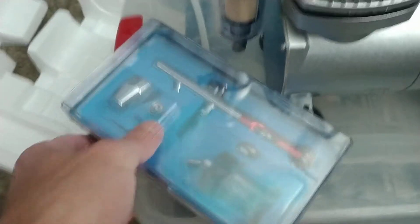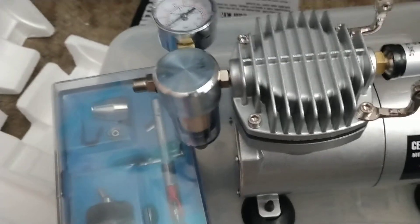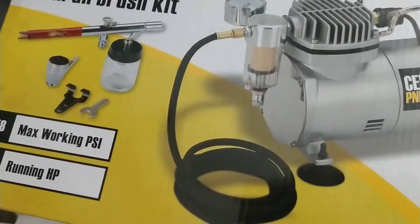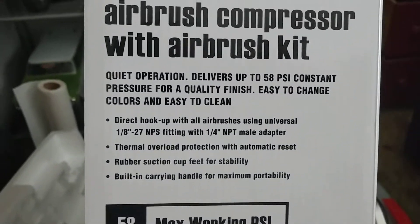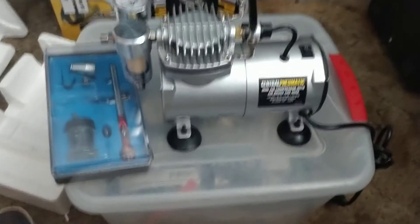Anyway guys, I just wanted to give you a quick unboxing and review. I'll do a full review after I use it a little bit and see what it's all about. I think it was 80 bucks for the whole thing at Harbor Freight, so definitely worth checking it out and seeing what I can do with it. Okay guys, I hope you're all doing good out there — take care, we'll talk to you soon, thanks, bye!